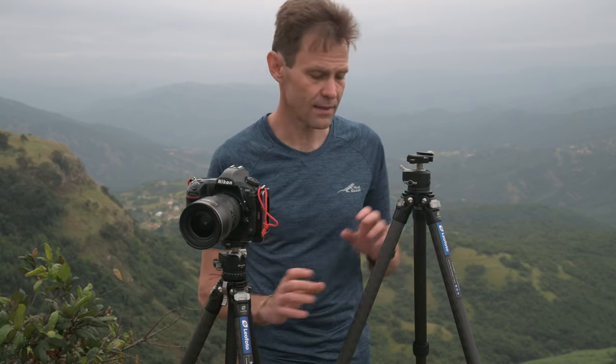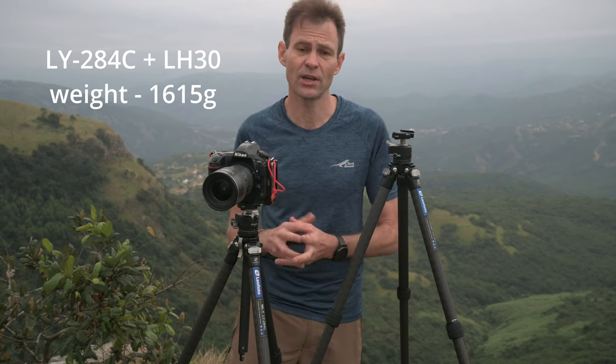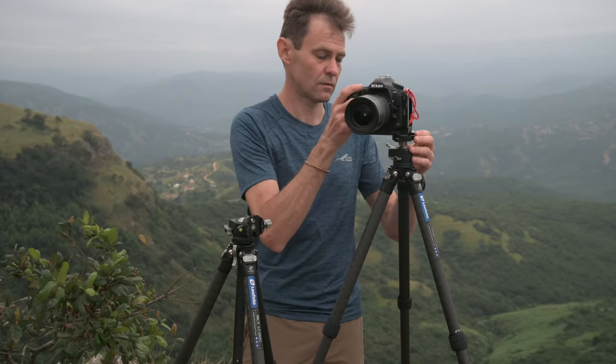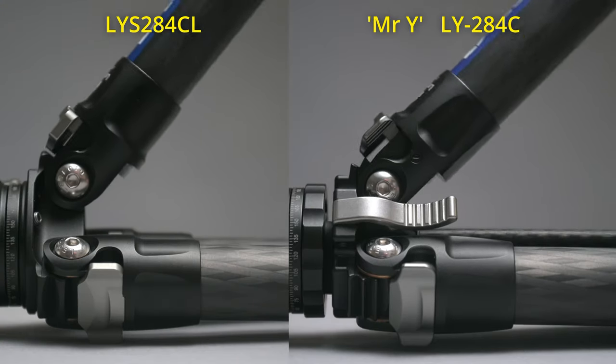If I'm going to start splitting hairs on specifications, the Mr. Y is marginally heavier than the LS284CL. The Mr. Y weighs 1,615 grams, or 1,580 grams without the plate, so it is slightly heavier. But it does get you that extra height, and the kicker is that when folded down for packing it has a length of only 56 centimeters — 53.5 centimeters if you fold over the ball head — making it more packable. Leofoto also redesigned the apex to give the legs a fourth angle position instead of three.